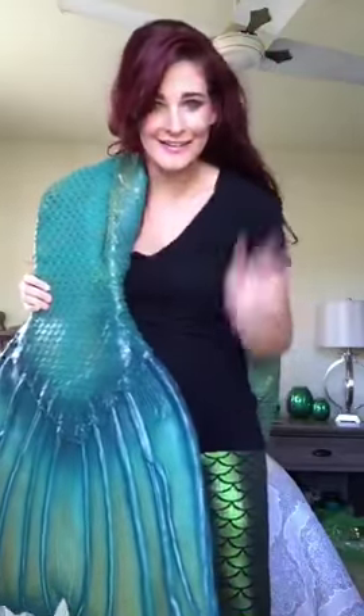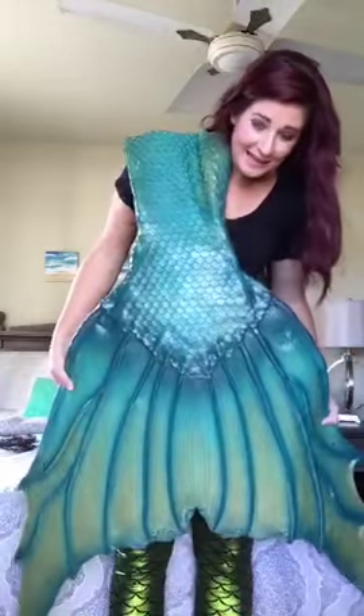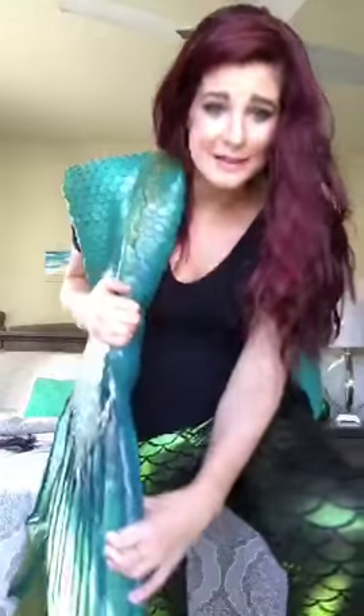I'll show my tail one more time to you guys. Oh my gosh - this is literally the best day ever! Here it is - it's around six, maybe even six and a half feet to the end. It's all silicone and it weighs around 30 pounds.